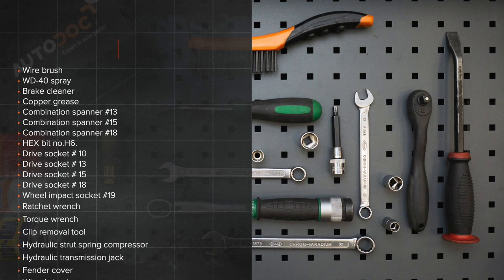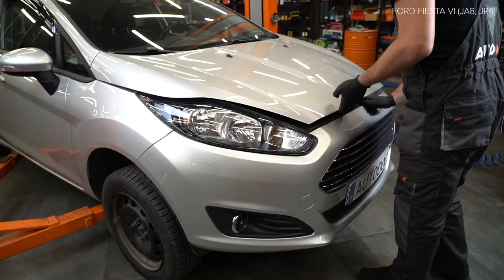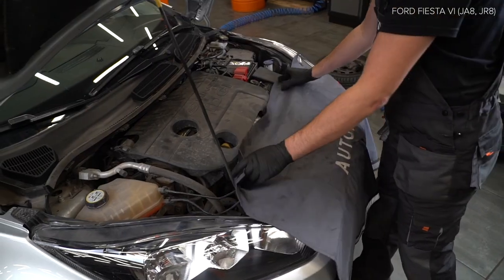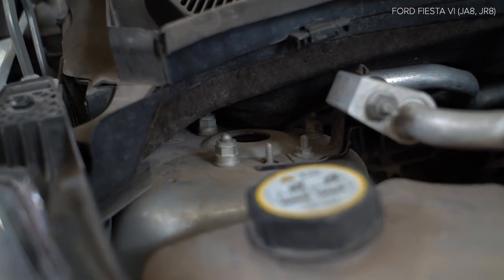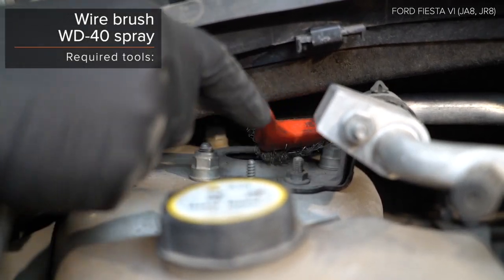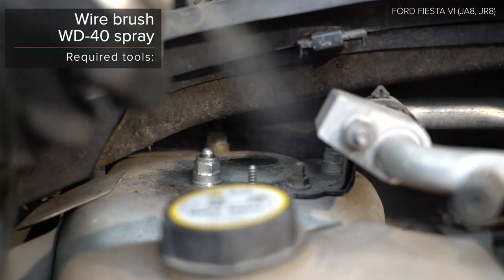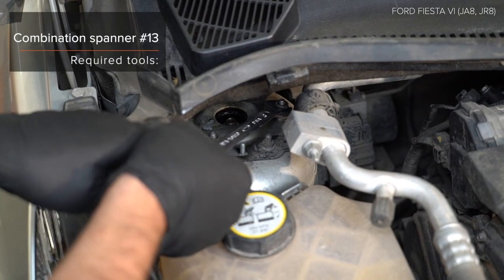The tools you need for the replacement. Install the current. Install the current. Install the current. Install the current. AUTODOC recommends.